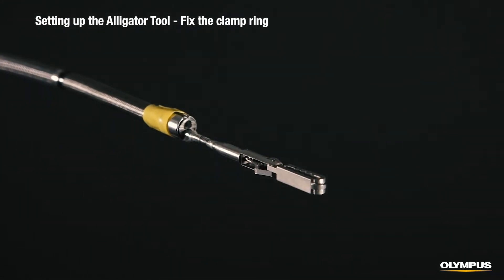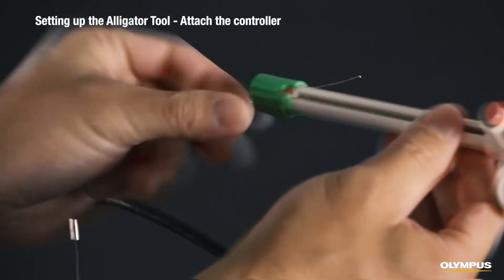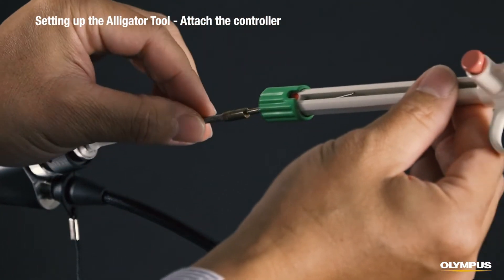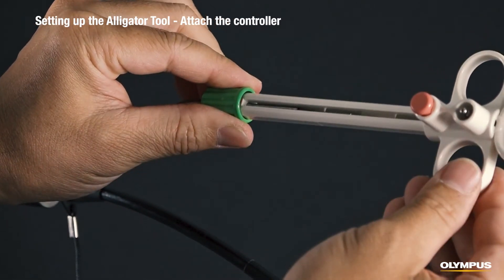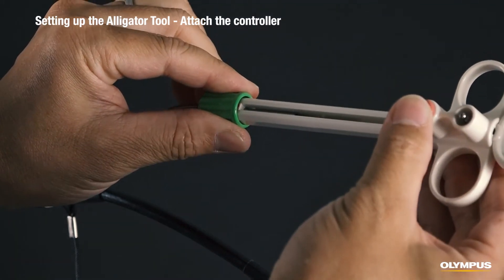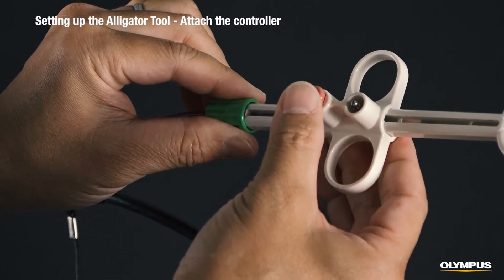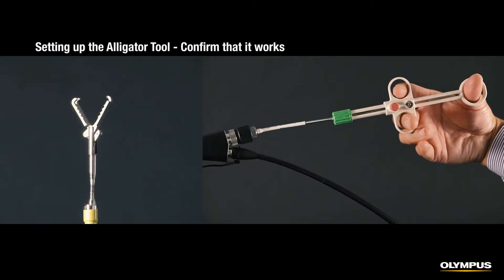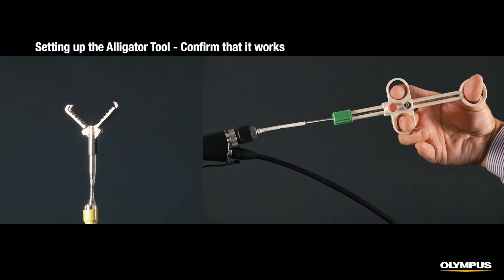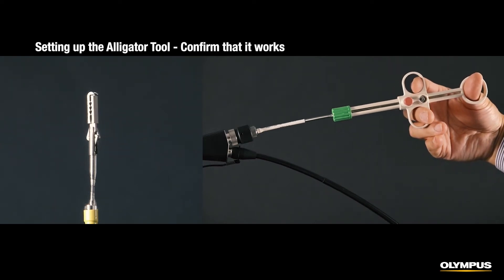Adjust the position of the alligator so that it does not interfere with the illumination lens. Insert the controller into the wire and turn the clamp knob clockwise to secure it. While depressing the slider's red button, insert the proximal end of the control wire all the way into the distal end of the controller, then release the button to attach the control wire to the controller. When you push out the slider, the wire is pushed out from the sheath and the alligator opens. Pull the slider towards you and the alligator closes and grasps the foreign object.